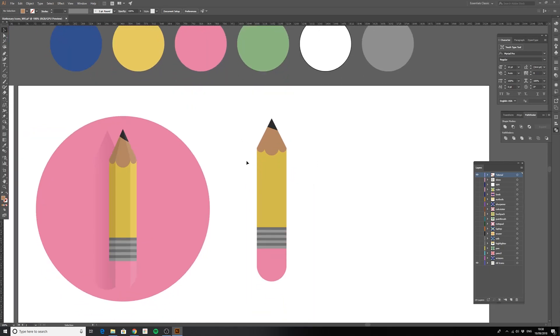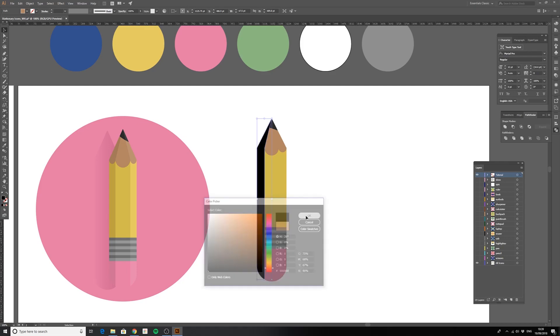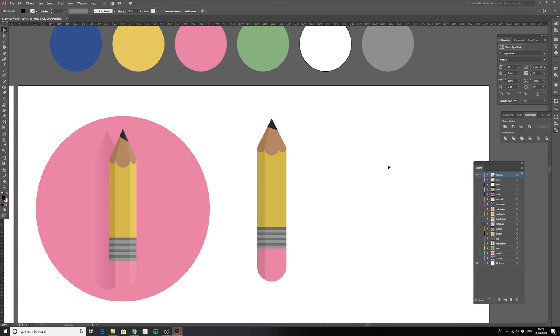All we need to do now is add the shading and highlights. Grab the pen tool — we're only doing straight lines here. Start at the top, make sure your guides are on, drag down until it snaps to the edge of the circle, drag all the way past the end of the eraser, then across until the guide shows the edge, hold Shift to keep a straight line, and back to the top. Select the eraser and the shape just made, go back into the Shape Builder tool, and Alt-click to take that bit away.